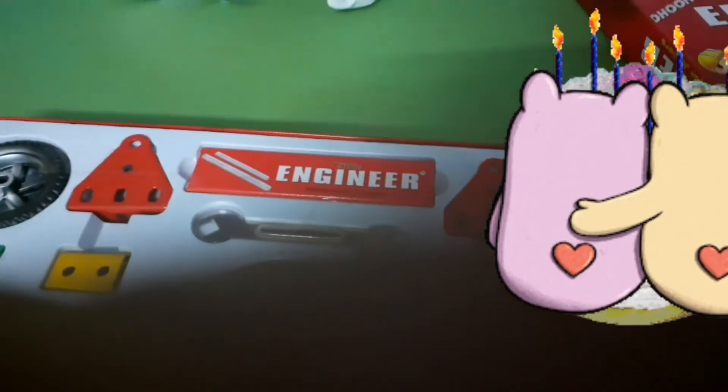What the? Wow guys, this is all so cool — the mini screwdriver! I'll start building right away.